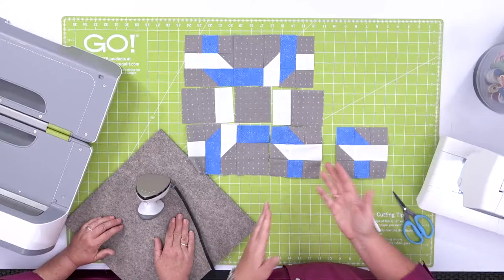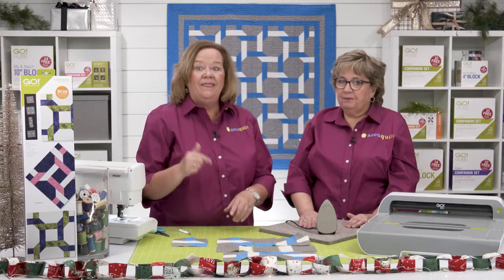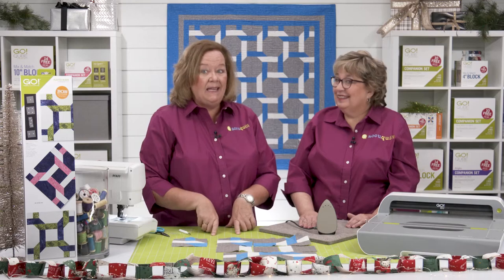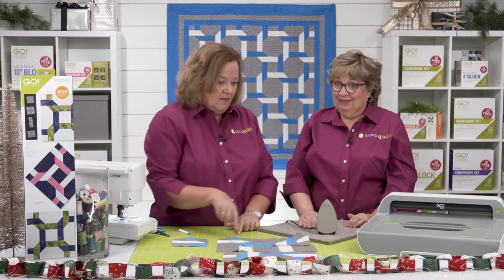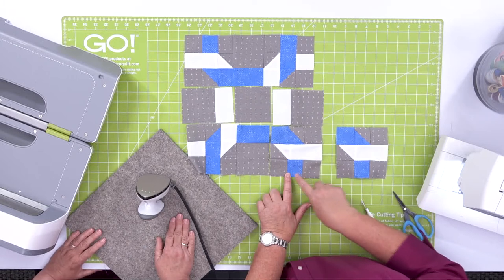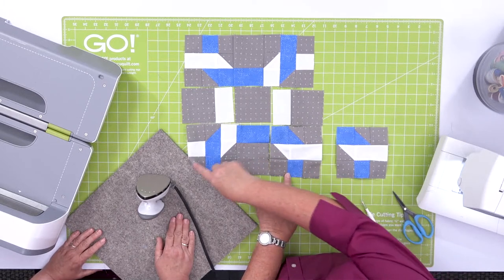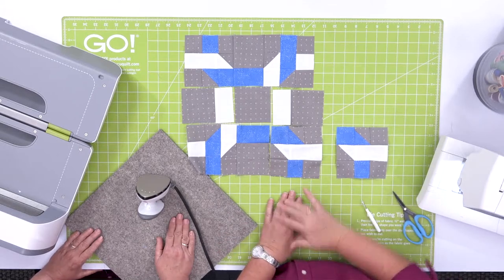Typically our BOBs are based on a two-by-two grid or four-patch. This block is our very first eight-by-eight grid, because you want to find the smallest standalone unit, which is the square — one, two, three, four, five, six, seven, eight. Isn't that fun? Now since the block finishes to 12 inches, you can think about pairing it with Go Cube Mix and Match 12-inch finish blocks, other 12-inch BOB dies, and our 12-inch setting triangles.